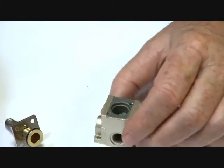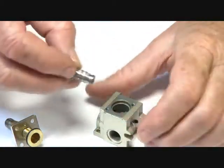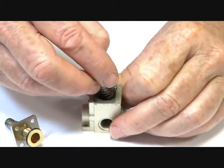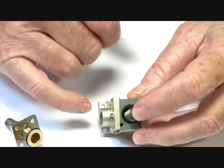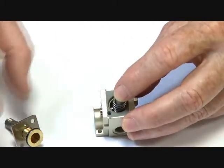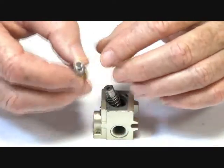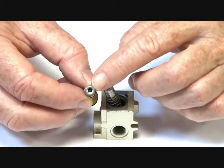When the valve is de-energised, the armature closes down on the seat, and the cylinder port is then connected up through around the stem, and it exhausts through the top of the armature operator tube.